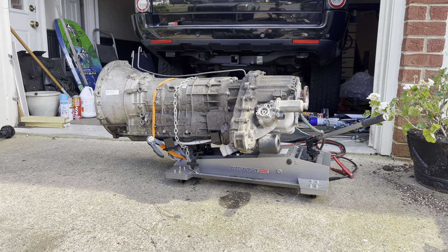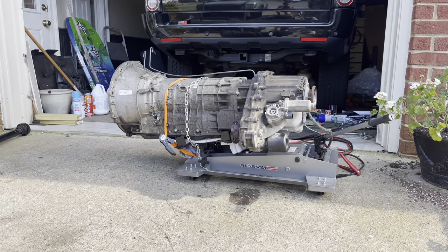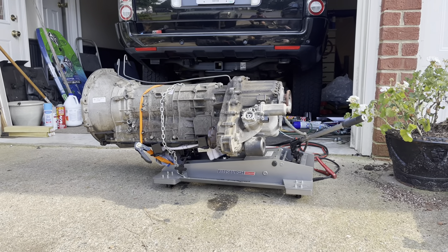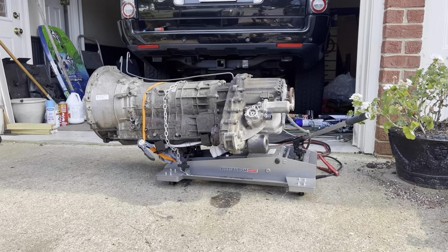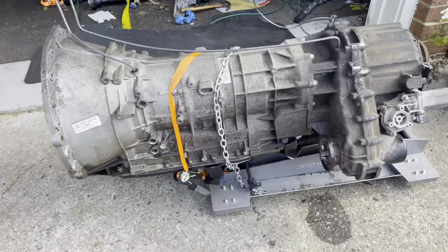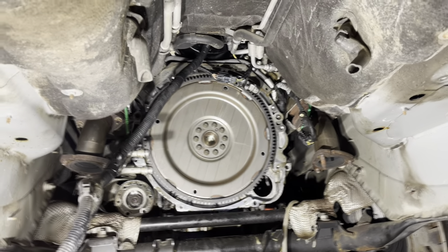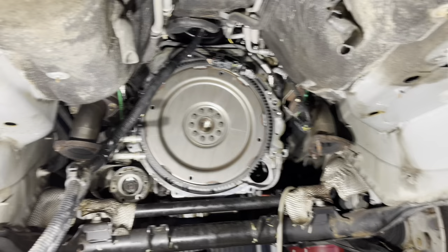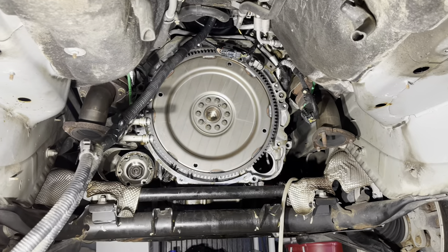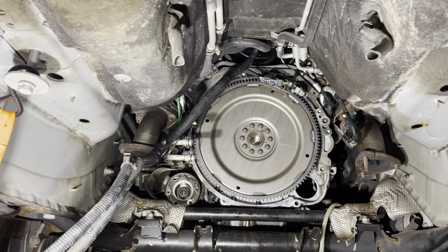The transmission and transfer case have been removed from the vehicle. I was finally able to get my drive shaft to separate from the transfer case. Due to corrosion, the transmission wouldn't easily separate from the engine, so I had to run a come-along wrapped around the transfer case to add more pulling force. After shaking it back and forth a couple times it finally broke free. I hope this video has been helpful as a general guide for removing the transmission from a 2010 to 2012 Range Rover HSC — supercharged models would be pretty much the same. Feel free to comment below if you have any questions.